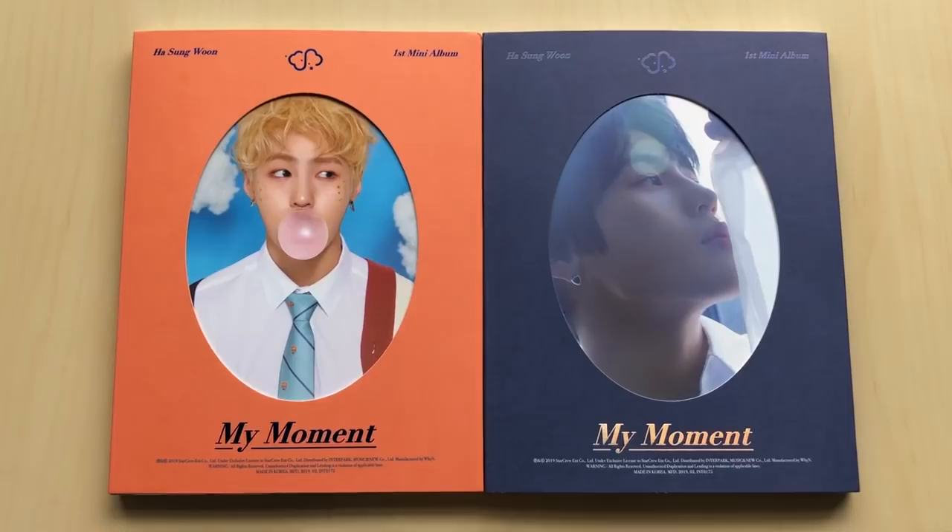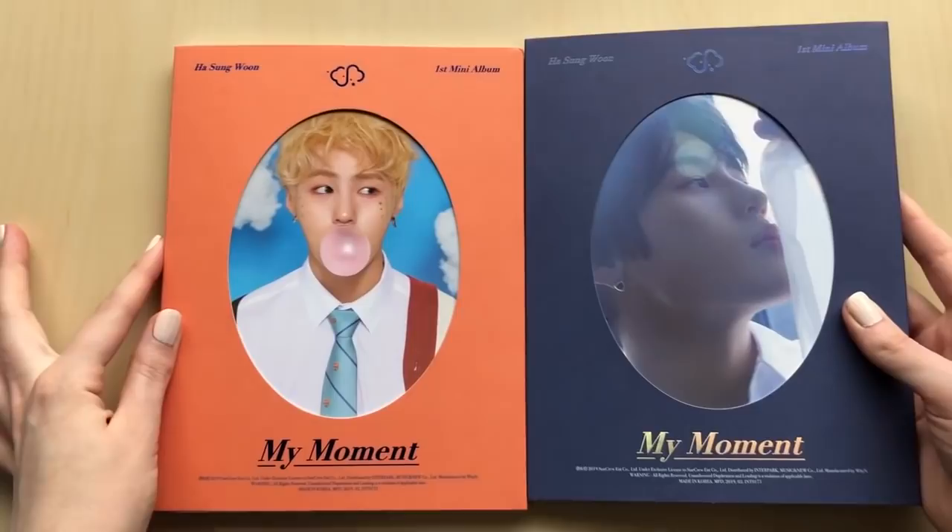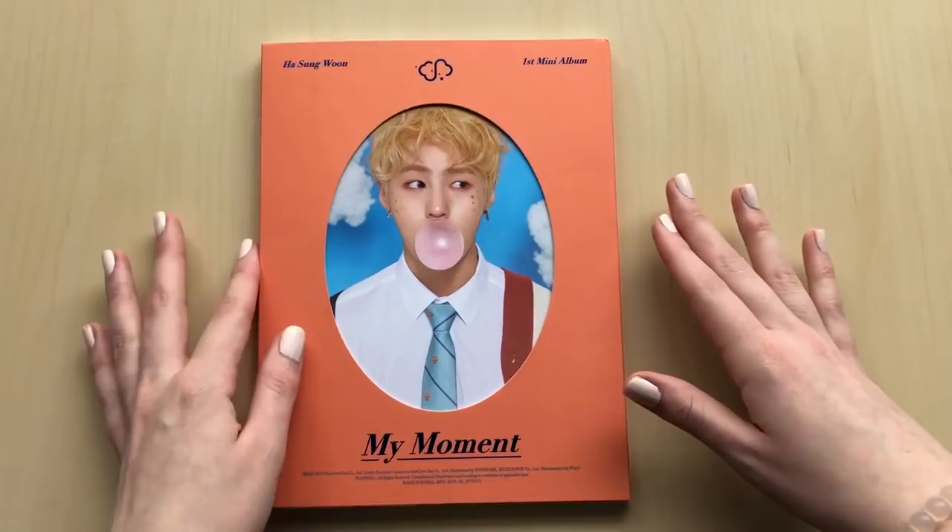I forget the version names, but they're written on the back - we'll see when I look. So let's get into the album. We'll go through the orange one first. He looks so cute - it's like blonde hair and then brown hair.